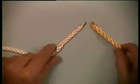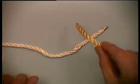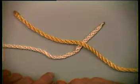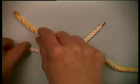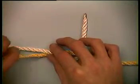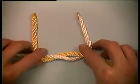To tie the knot, take the working part of the line on the right, place it over the standing part of the line on the left. Then take the line from the right, under, back over the line on the left.